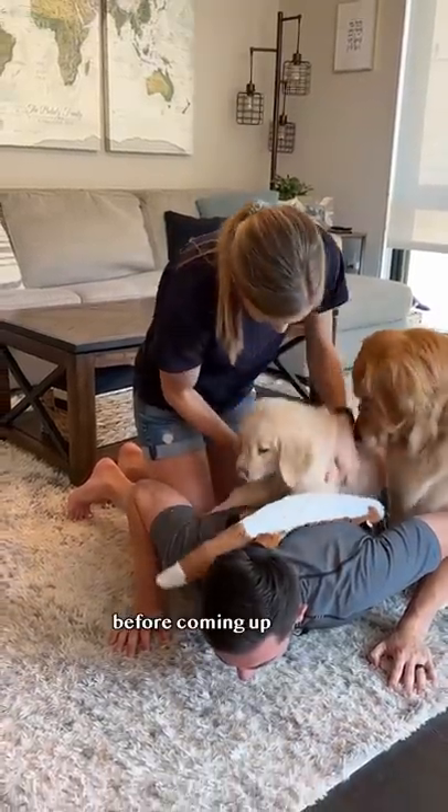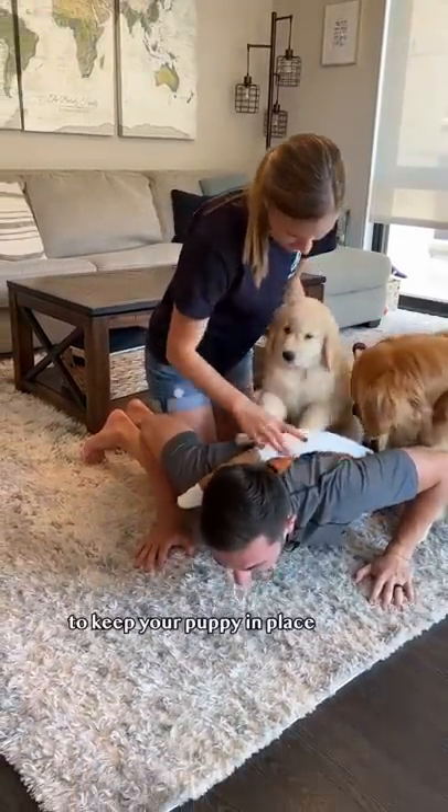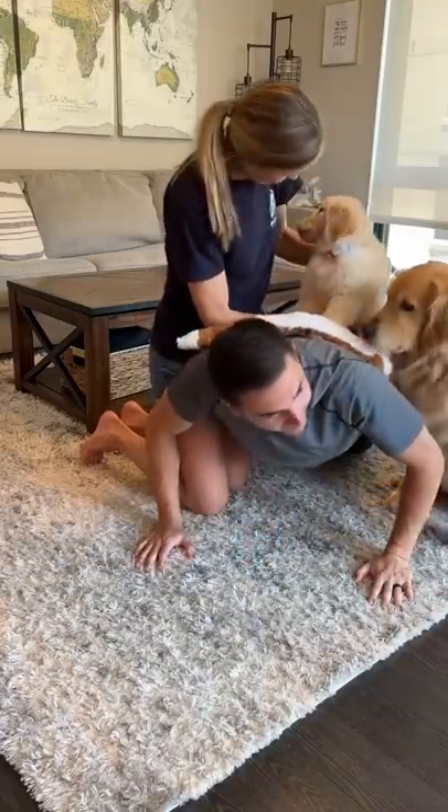Step three: before coming up, make sure you have a spotter to keep your puppy in place. Yes!